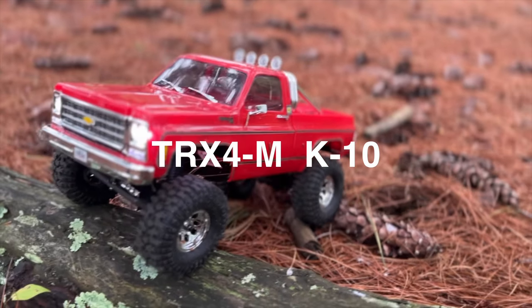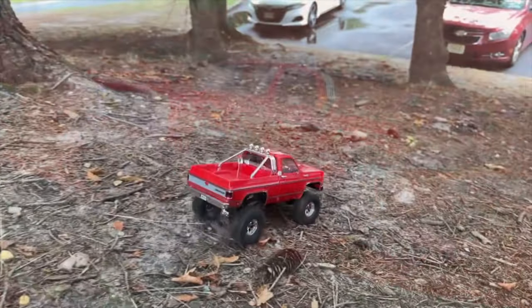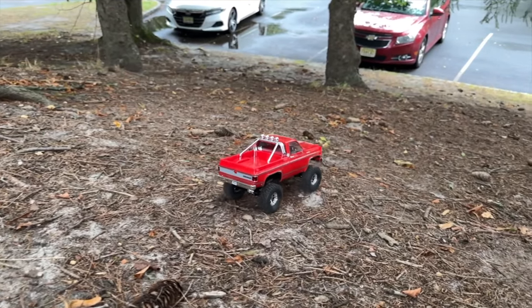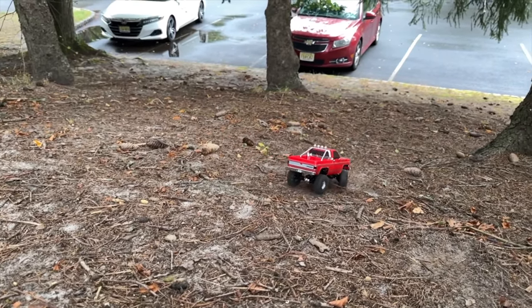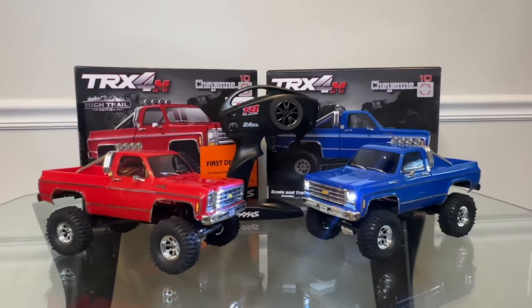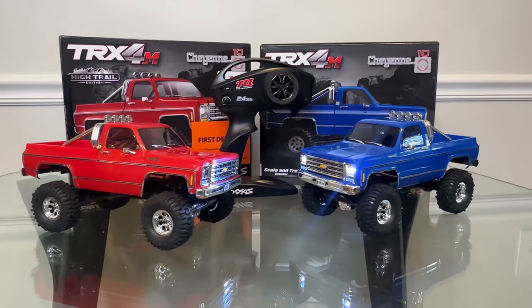Hey guys, it's Mark from Park Flyers dot com. Today we're looking at the new K10 High Trail. This is a new version of the TRX4M, a very successful 1/18 scale crawler that we've been selling for the last year. In fact, the TRX4M is the number one selling car for 2023 due to the price and performance combination — there is no better value on the market than this.